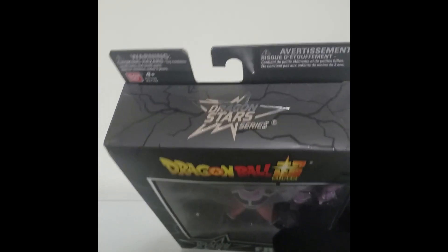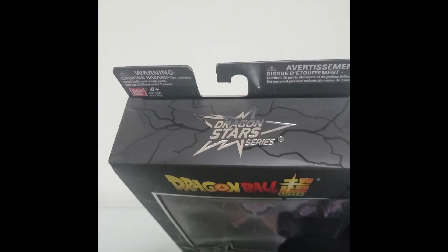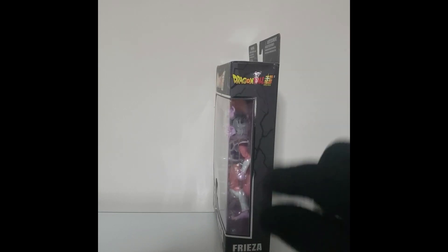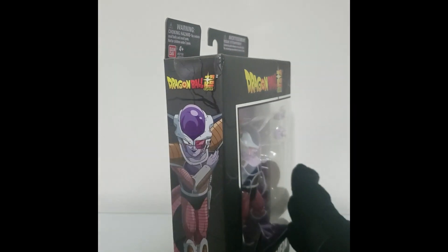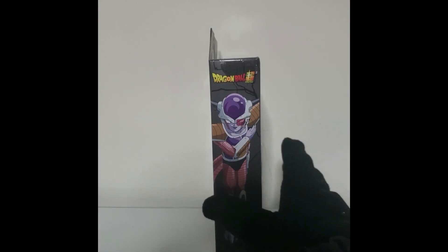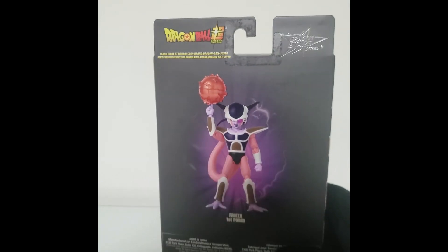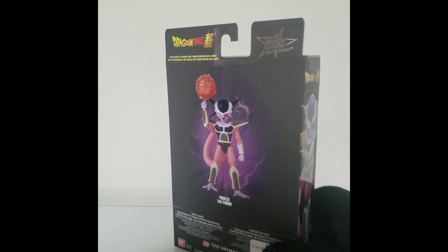This is something I forgot to do in my Batman videos — I forgot to check the top. Here's the top of the box: Dragon Stars series. On the side you have the same logo, Dragon Ball Super. On the bottom, Frieza's first form. And on the back, there's a nice image of Frieza and some information directing you to the website if you want to learn more. I really like that image a lot.